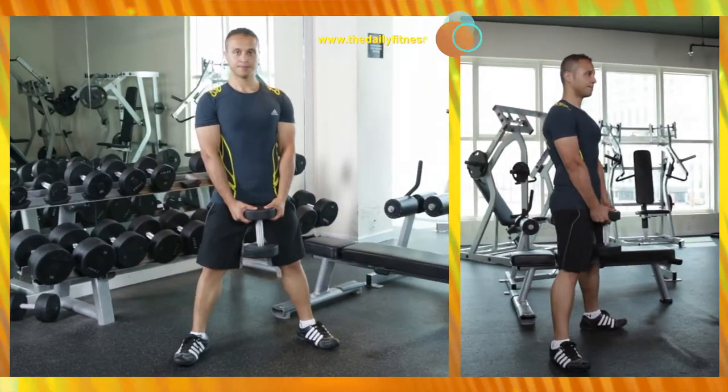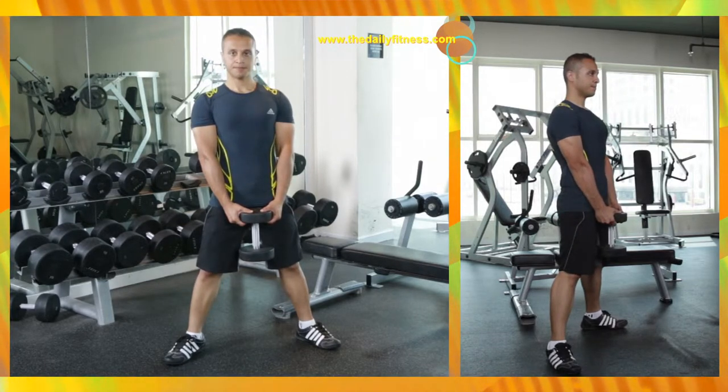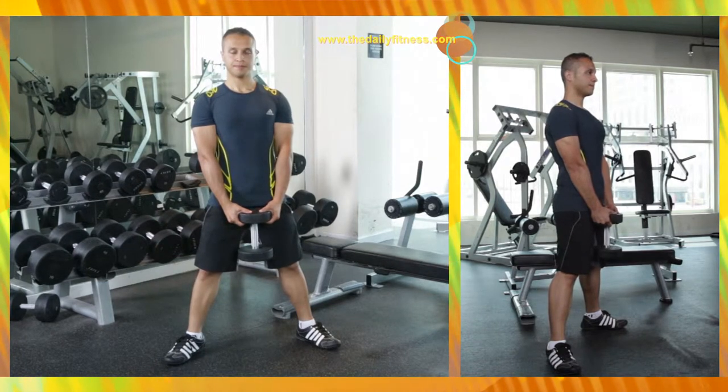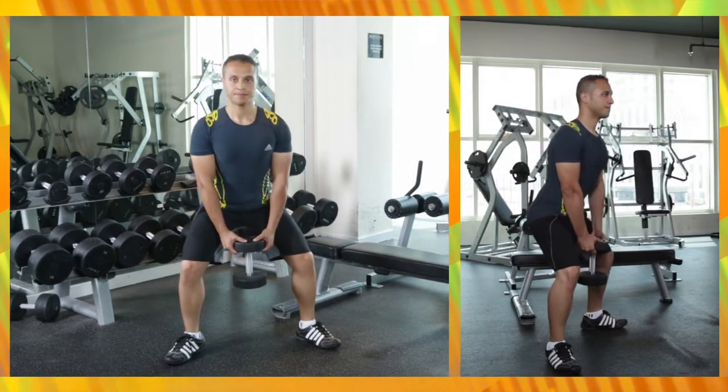Hold the dumbbell at the base with both hands and stand up straight. Spread your legs wider than your shoulder width with toes facing outward. Inhale and slowly bend the knees, lowering until your thighs are parallel to the floor.